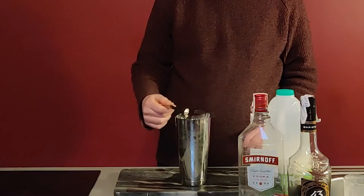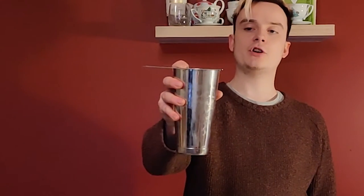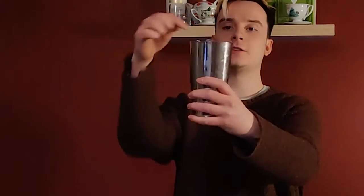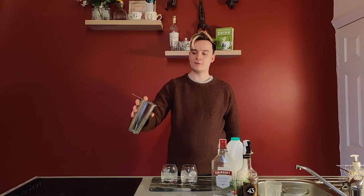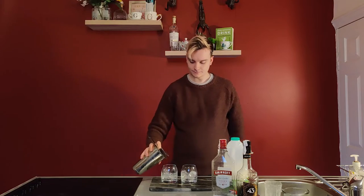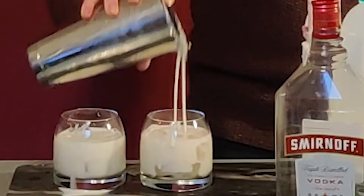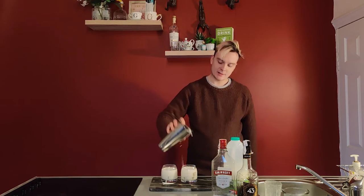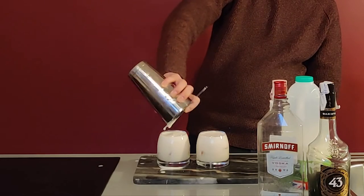Then take your strainer — a single strainer or a hawthorn strainer, as they call it. Get your two nice glasses here. Hold your strainer at the little point in the middle so if you push down it's not going to go anywhere. Then you want to measure them out equally between the two glasses, because you don't want to end up being selfish and pour one glass full while the other is only half full.